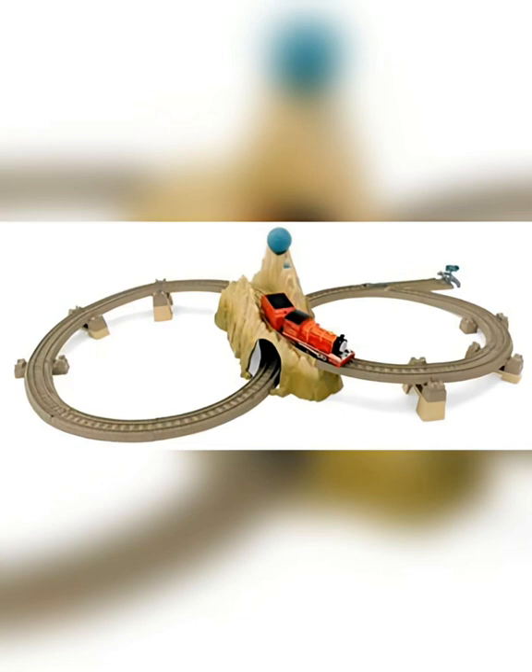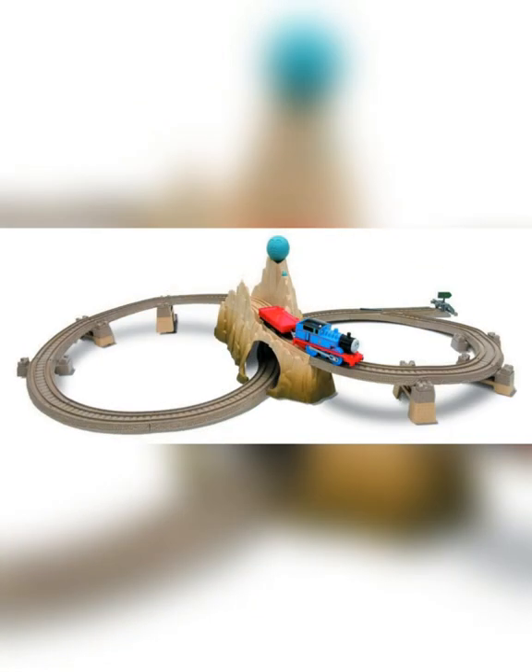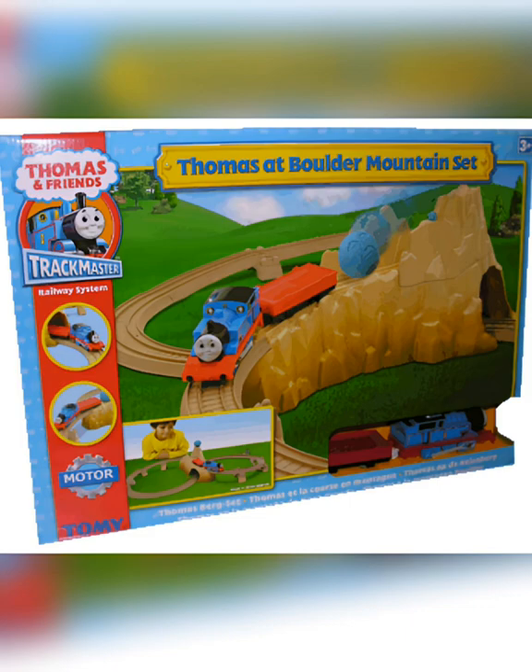Trackmaster Tomy re-released the set later on, however at some point rebranded it to Thomas at Boulder Mountain, and replaced James with a Thomas and a red car.